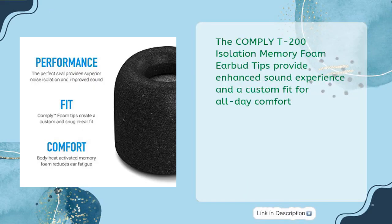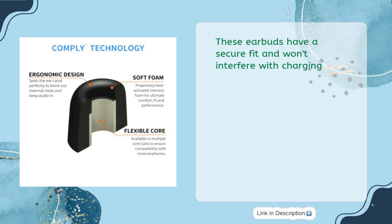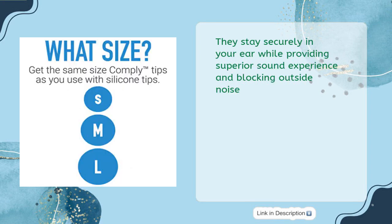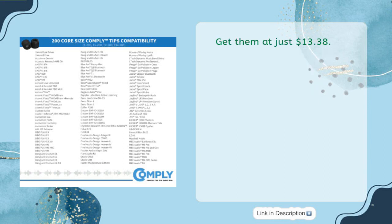The Comply T200 Isolation Memory Foam Earbud Tips provide an enhanced sound experience and a custom fit for all-day comfort. They are compatible with M6 Pro 2nd Gen, 1MORE Dual Driver ANC, Ultimate Ears UE900, and more. The soft body heat-activated memory foam molds to your ears for comfortable listening, stays securely in your ear, provides superior sound, and blocks outside noise. Crafted with premium materials, these memory foam earbud tips provide an excellent upgrade to your audio experience at just $13.38.